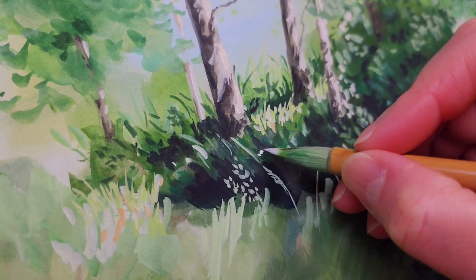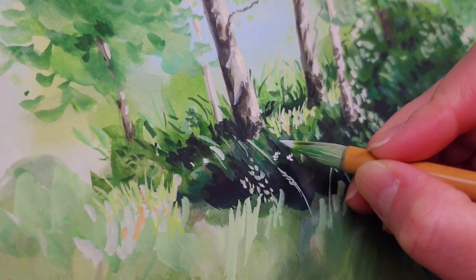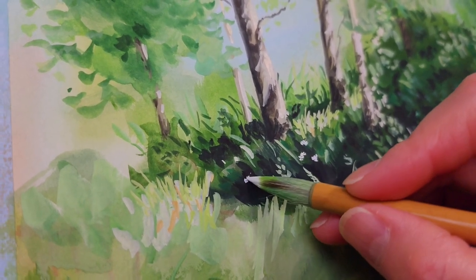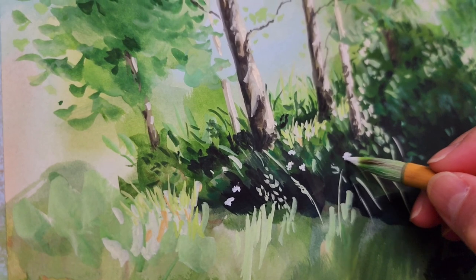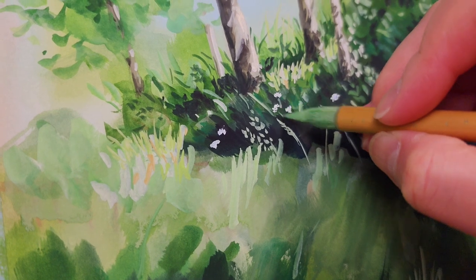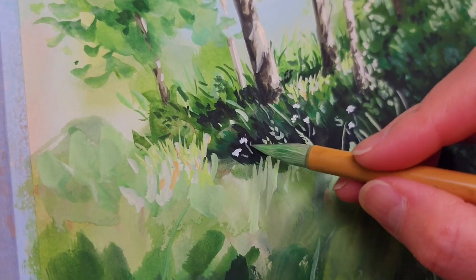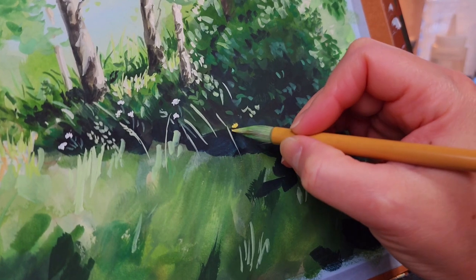And now I'm adding some wildflowers to the painting. These are white and small flowers, so I carefully paint them using just the small tip of my brush. I can also add some small yellow flowers, so I'm adding some yellow flowers too.